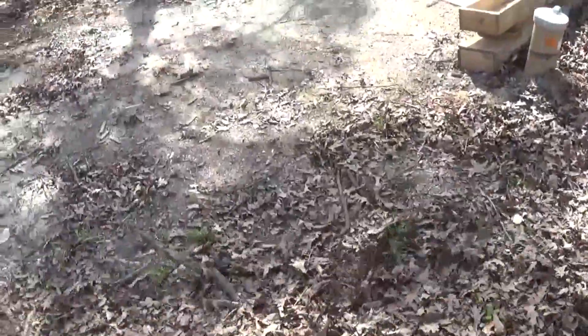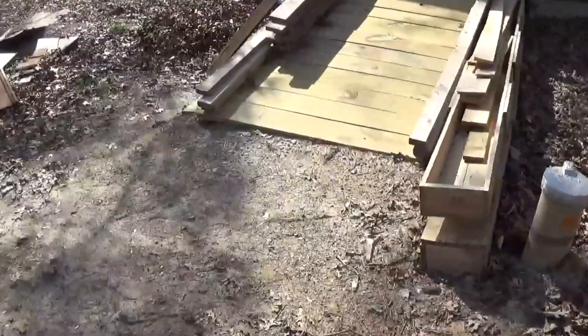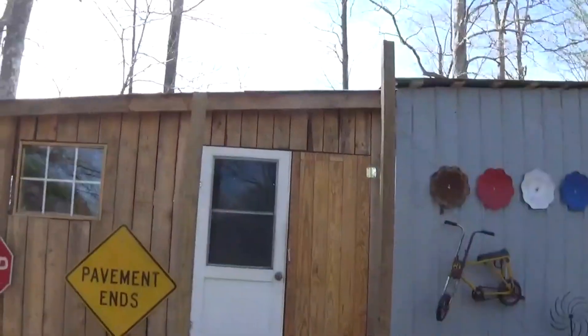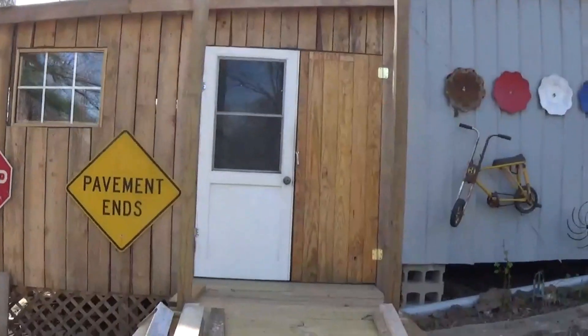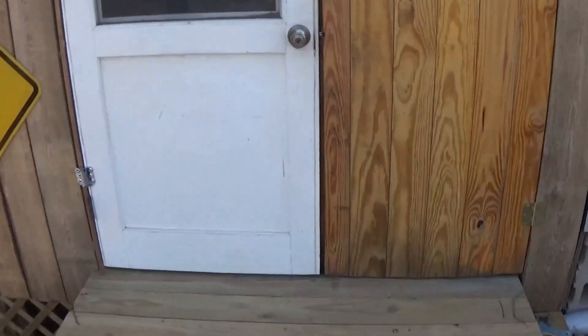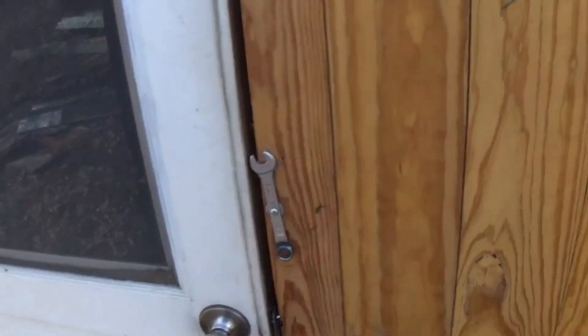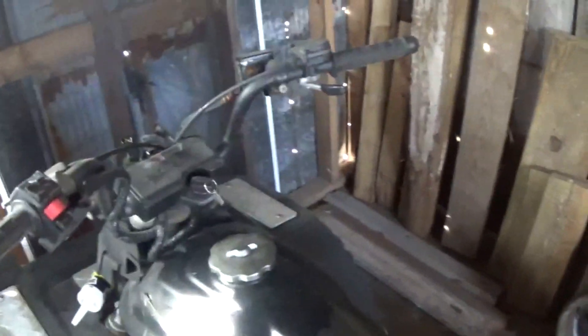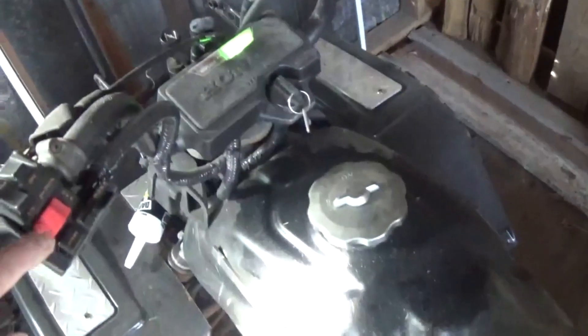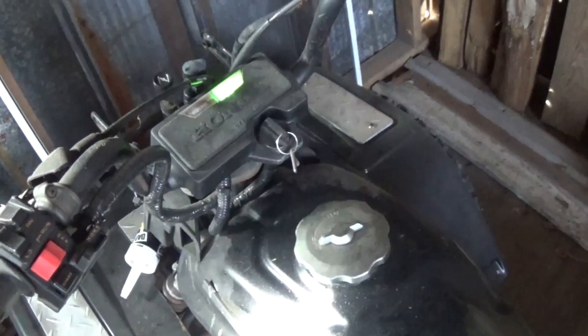We're coming down here to the Arterbury annex — named for my friends who supplied the tin. No lights yet. Watch this, see if it's gonna do it. Push the button.